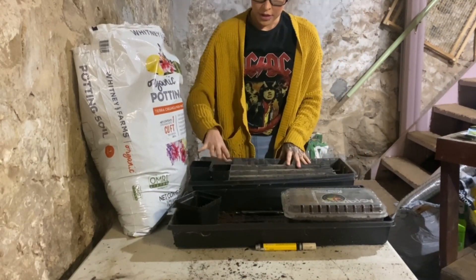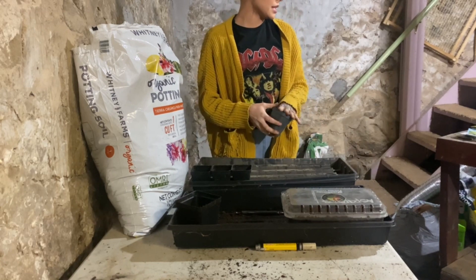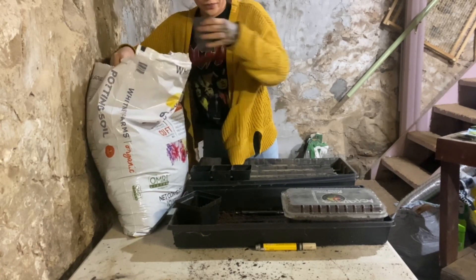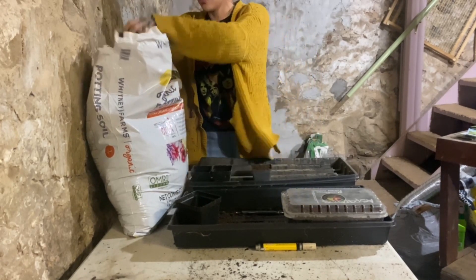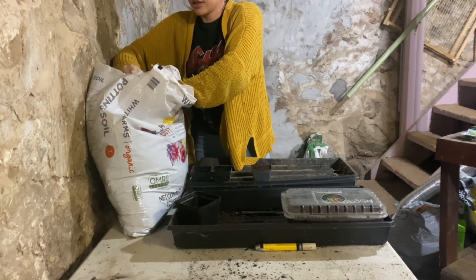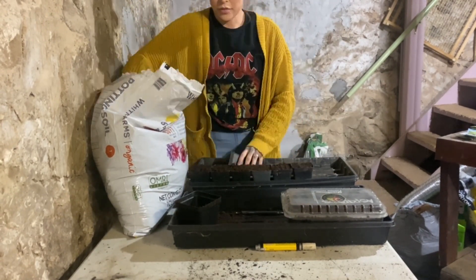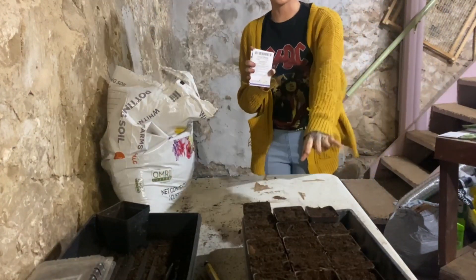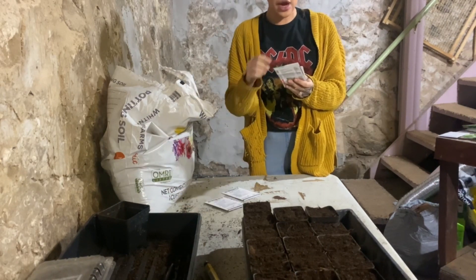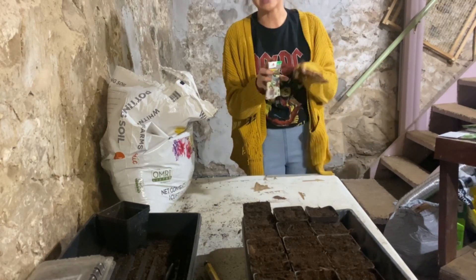It's a hot mess over here with this tray. I probably should have planted my tomatoes and bell peppers in this one, but the stuff I'm planting here is all going to get up-potted or moved out to the garden faster. This is going to be a lot of my brassicas and such. So I got all of my little cups filled up. Next I'm going to start planting some Chinese cabbage, snow crown cauliflower, broccoli, and my Brussels sprouts. If I have any leftover cells, I think I'll pop in some lettuce and then call it good for today.